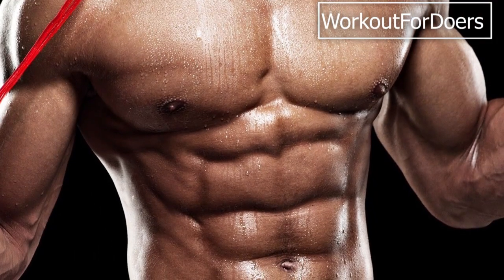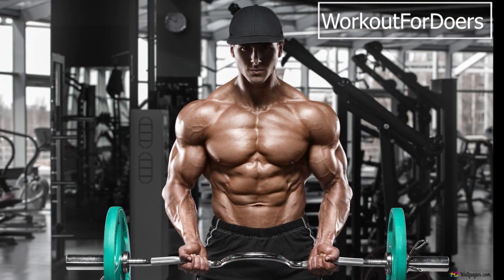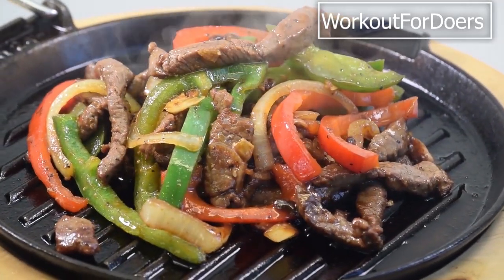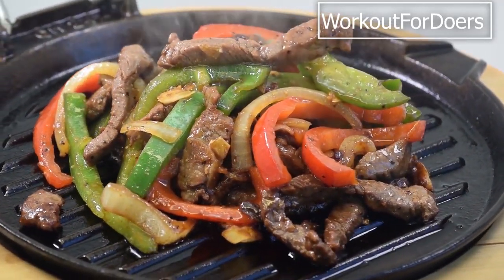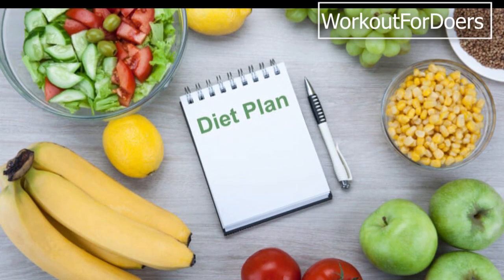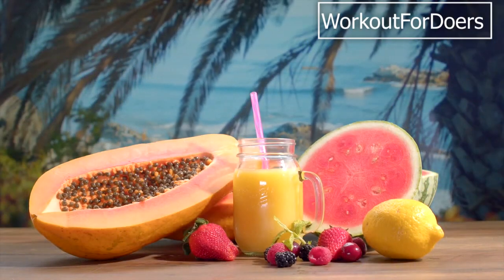Before we dive into the workout, it's essential to understand that building strong, defined abs requires a combination of proper diet, cardiovascular exercise, and targeted ab workouts. Remember, you can't out-train a bad diet. So make sure you're fueling your body with nutritious foods to support your fitness goals.